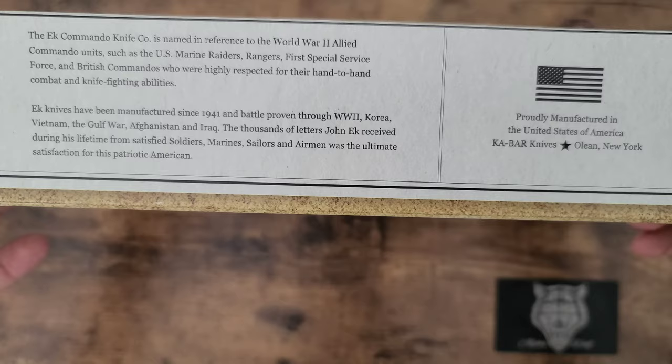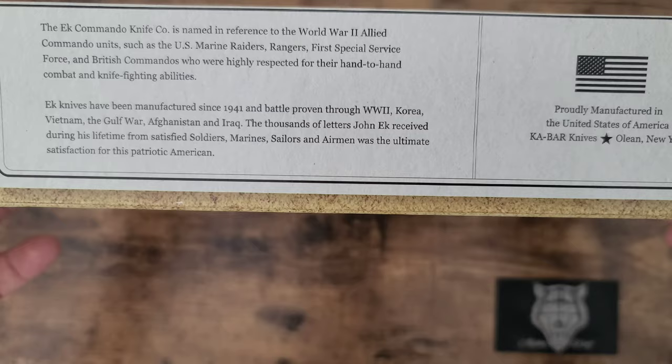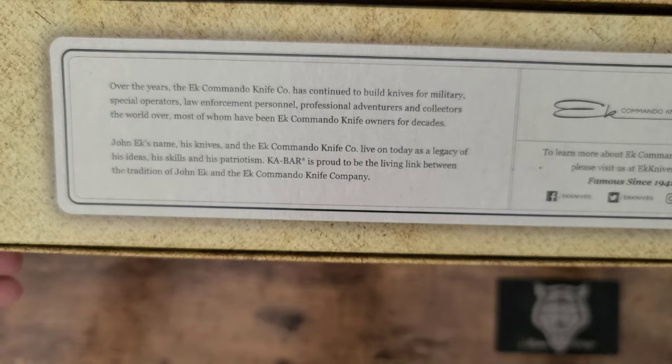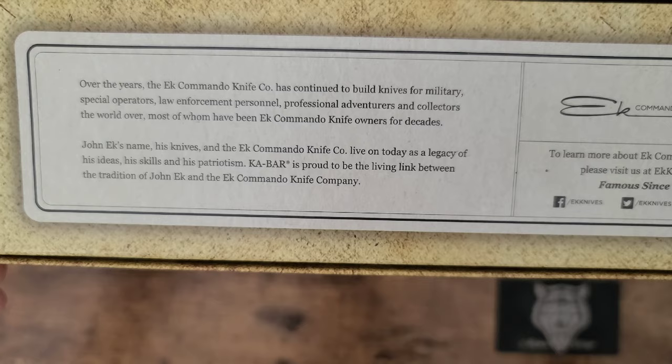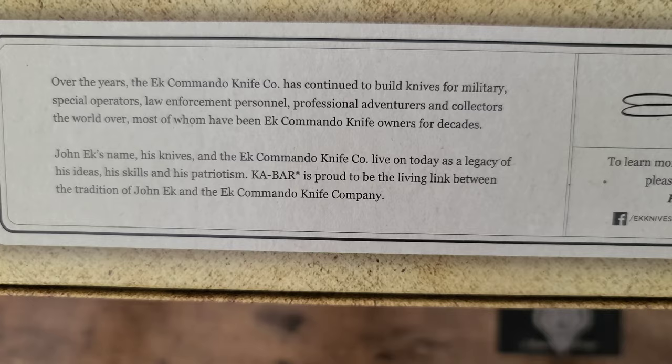The thousands of letters John EK received during his lifetime from satisfied soldiers, Marines, sailors, and airmen was the ultimate satisfaction for this patriotic American. Over the years, the EK Commando knife has continued to build knives for military, special operators, law enforcement personnel, professional adventurers, and collectors the world over, most of whom have been EK Commando knife owners for decades.